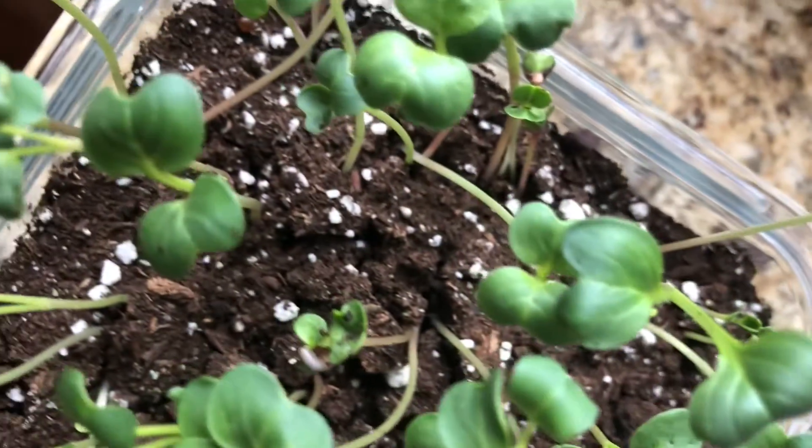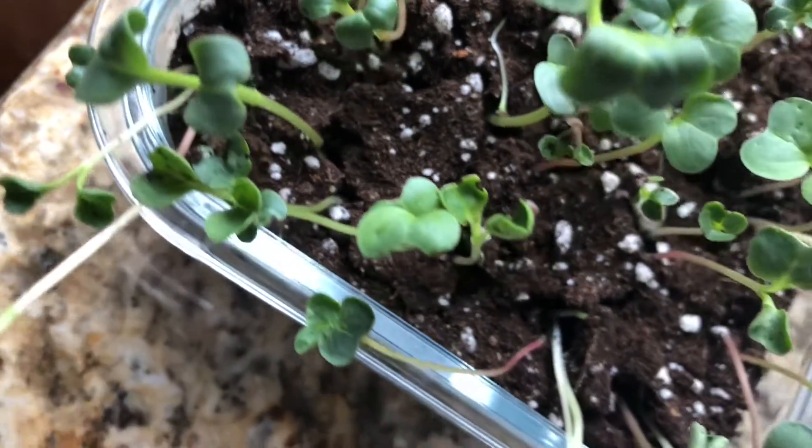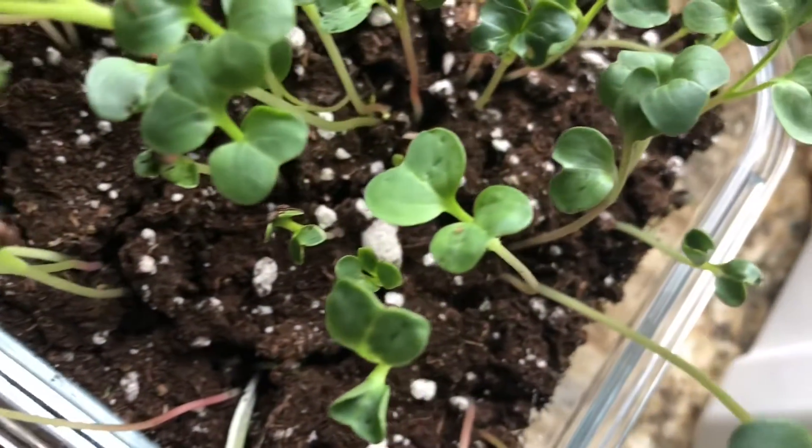Hi guys, today on Winter Inspirations we're going to show you how to plant microgreens. Microgreens are delicious, nutritious, and super easy to grow. By following these three simple steps you could have a microgreen garden just like this in your home.